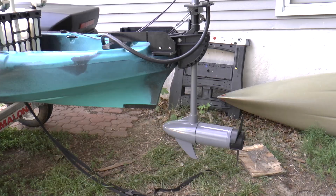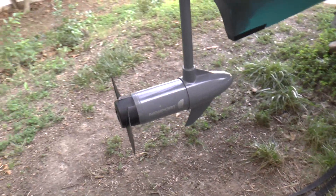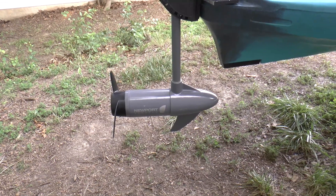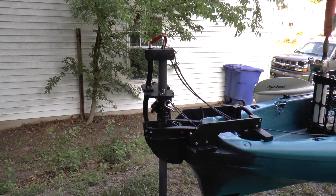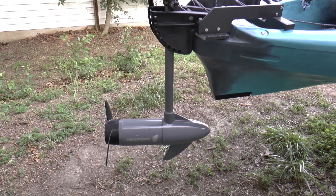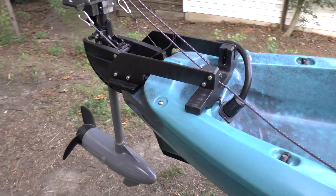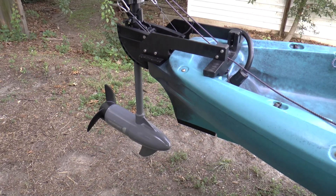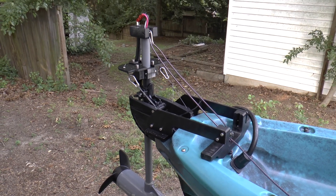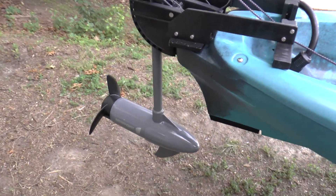Let's start at the back of the boat with the trolling motor setup I selected, which is a Newport Vessels kayak series 55-pound thrust motor. The reason I chose that motor was specifically related to trying to get out to the bridge as quickly as possible. For most fishing under normal circumstances you don't need that kind of thrust, but my goal was to get every last bit of power to knock that drive time down.